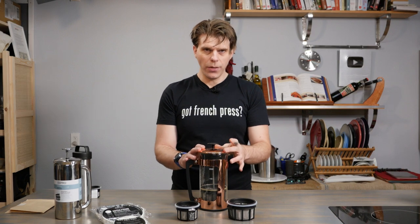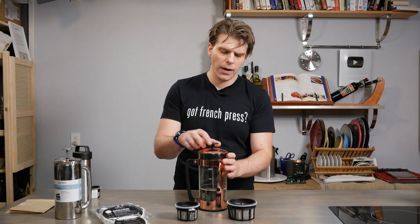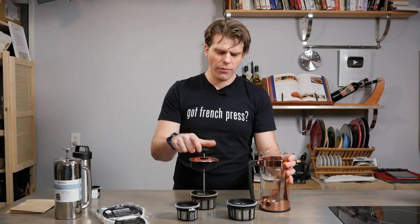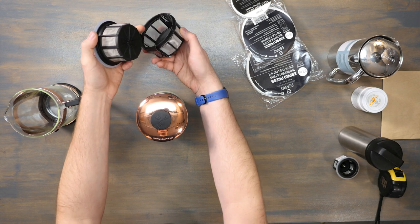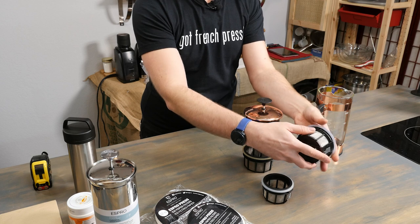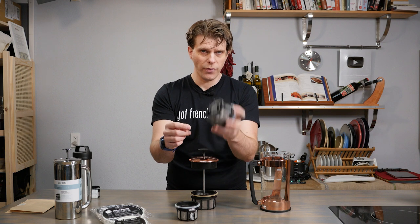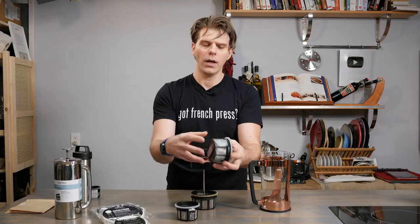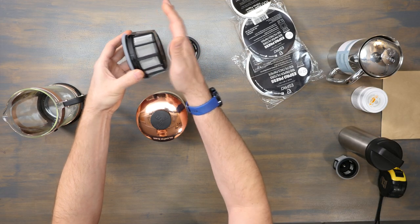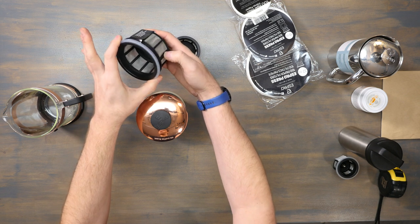I'm going to use my 32-ounce press to show you how to do this because it's glass and you'll be able to see it more easily. If you have an older EsproPress, your filter may not have what these new filters have, which is this locking ring right here. That ring makes it really easy to pop it up onto the top filter. EspoPresses are double-filtered, which is awesome — the micro-filtering ensures you get a really good filter on your coffee. Older versions you'd simply press the bottom half against the top and it would lock in with a rubber seal. This locking ring is a little better because it makes sure it doesn't go anywhere.